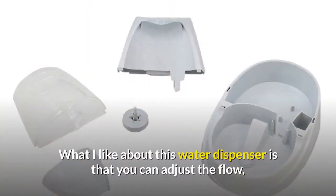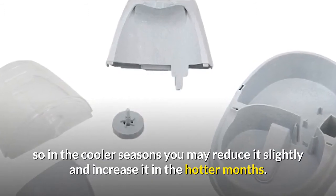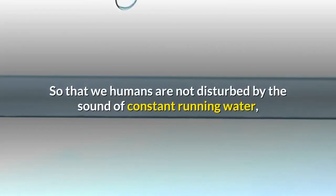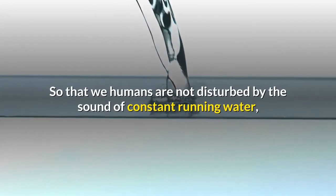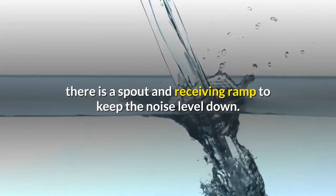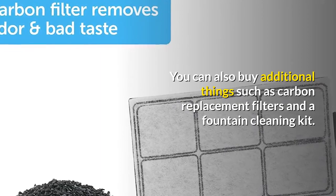What I like about this water dispenser is that you can adjust the flow, so in the cooler seasons you may reduce it slightly and increase it in the hotter months. So that we humans are not disturbed by the sound of constant running water, there is a spout and receiving ramp to keep the noise level down. You can also buy additional accessories such as carbon replacement filters and a fountain cleaning kit.